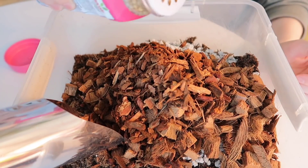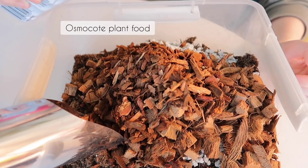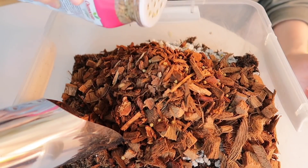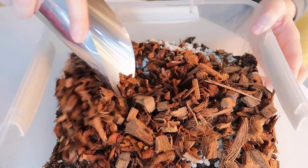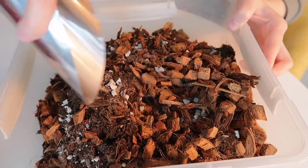And then just a sprinkle of the Osmocote plant food. Then I just mix it and see if I'm okay with the texture. If not, I'll just keep adding a little bit of each amendment, or whichever one I feel like mixing in a little bit more of.